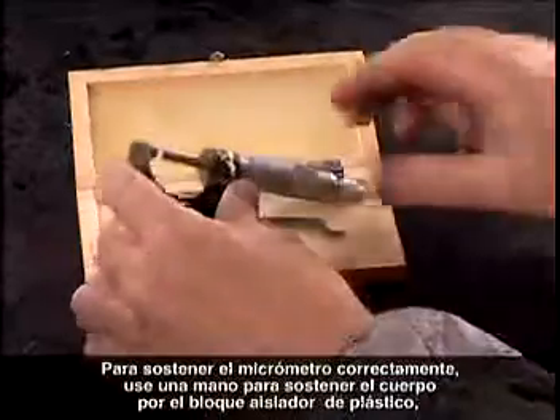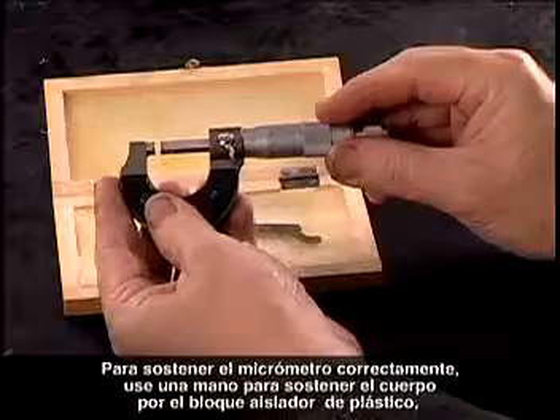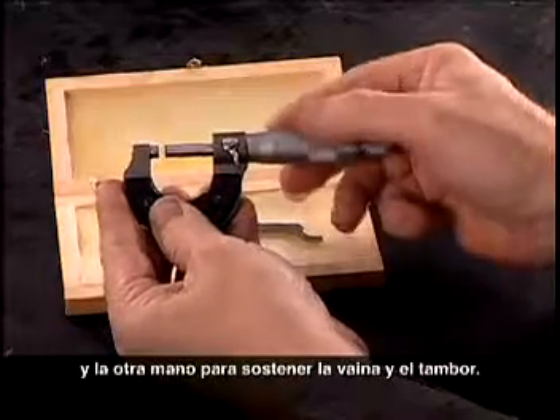To hold the micrometer correctly, use one hand to hold the frame by the plastic insulating block and the other hand to hold the sleeve and thimble.